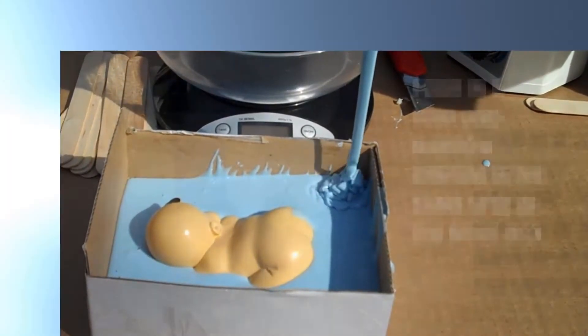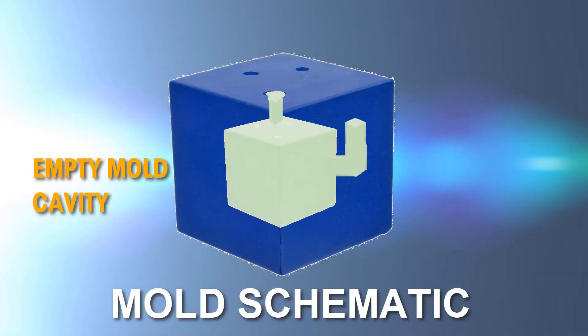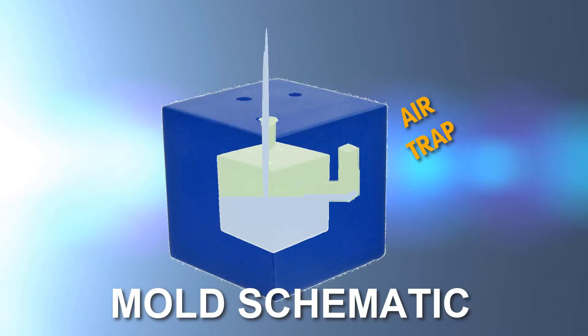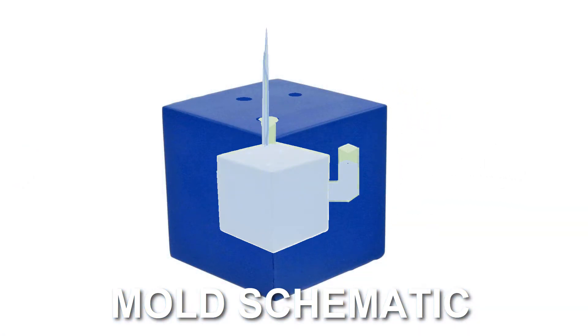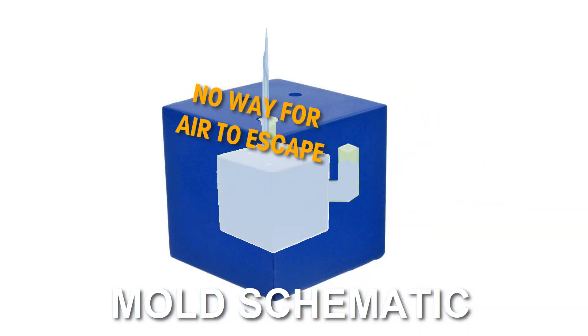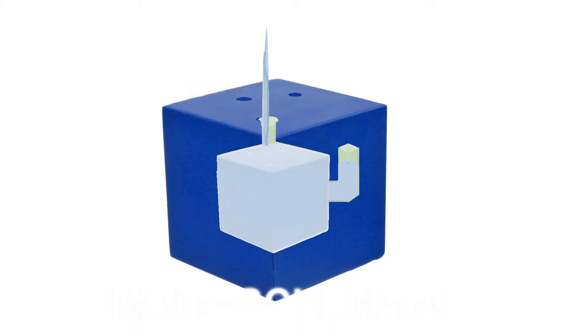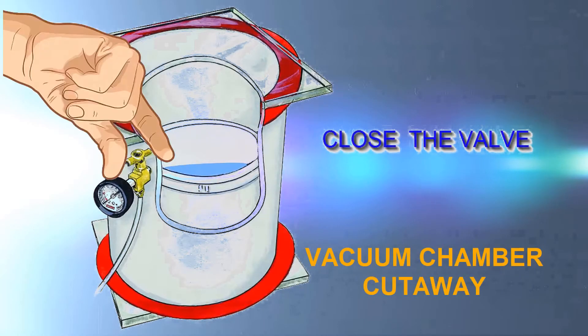These simple techniques go a long way in bubble reduction, but unfortunately they don't eliminate them entirely, and bubbles caused by air traps usually cannot be eliminated with these techniques. However, there are several pieces of equipment available to mold makers that will eliminate air bubbles completely. The first one is the vacuum chamber and vacuum pump.